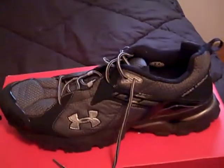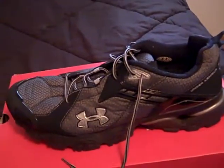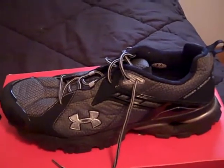Hey, what's going on YouTube, UA Reviews here, and today I've got a review video on the Under Armour Janin running shoe.